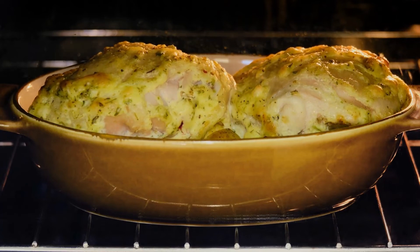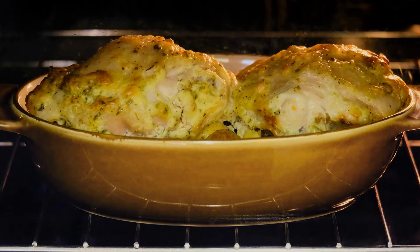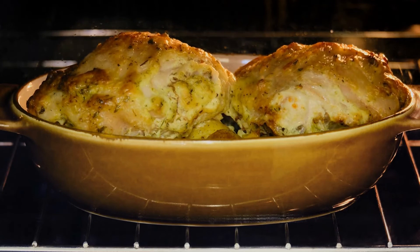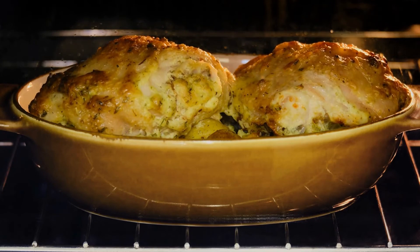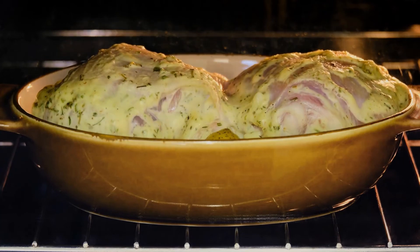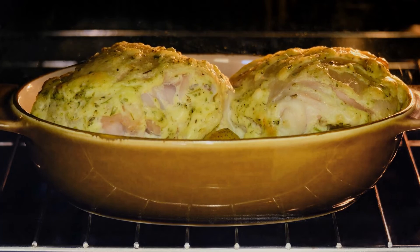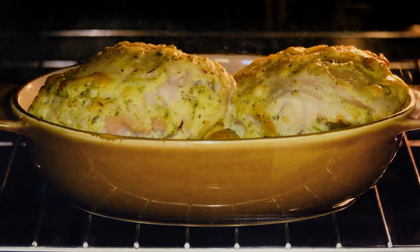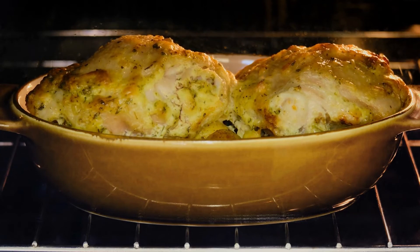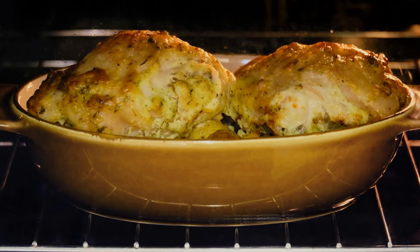Ingredients: 3 pounds (6 to 8) chicken thighs with the skin and bone in. Kosher salt. Black pepper, freshly ground. 1 stick of room temperature unsalted butter (half a cup). 5 minced garlic cloves. 1 lemon, zested. Fresh thyme leaves, 1 tablespoon. Lemon rounds from 1 lemon. 1 pound quartered young potatoes. Freshly chopped parsley, 1 tablespoon, for garnish.